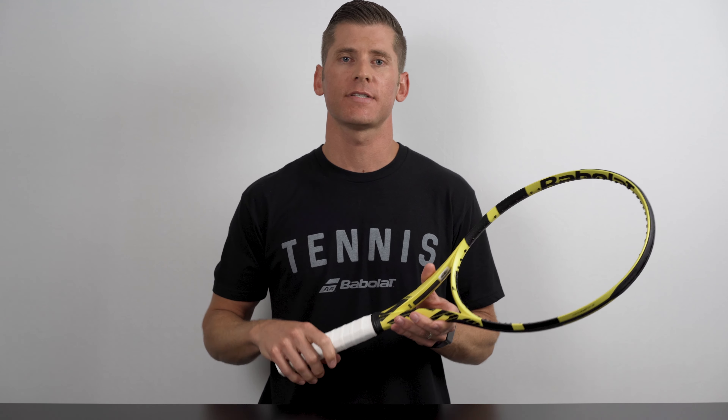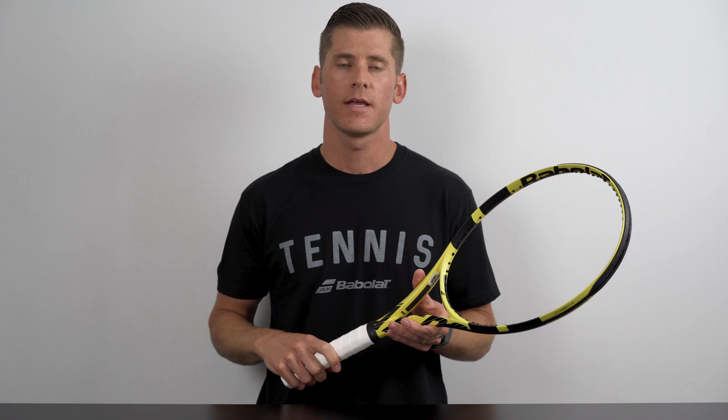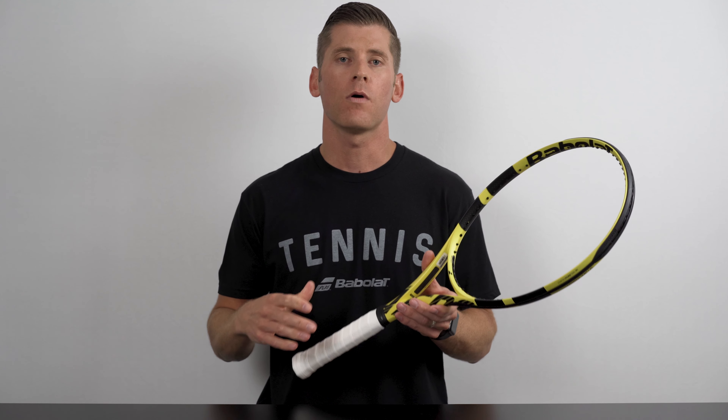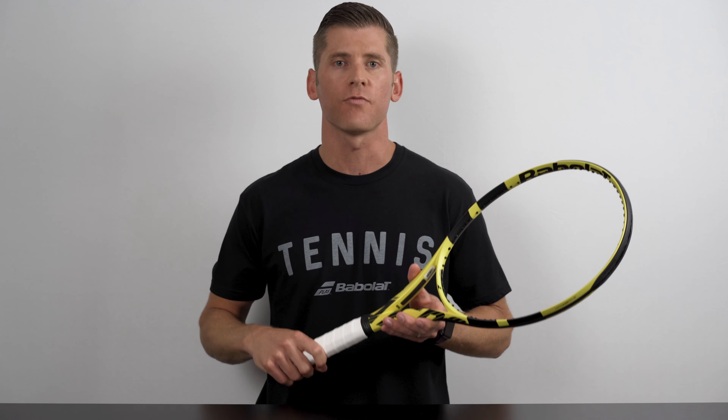With that said, finding the right grip size is entirely a personal preference, with no right or wrong answers. I always encourage players to demo a few different grip sizes before making a purchase if possible. However, there are a few quick and easy methods you can use as a jumping off point, which we'll cover in this video.